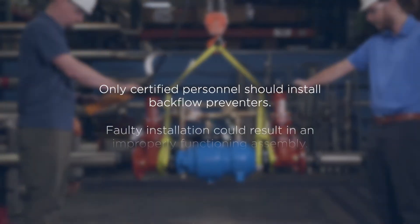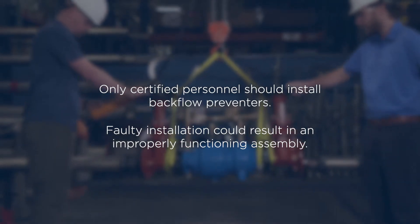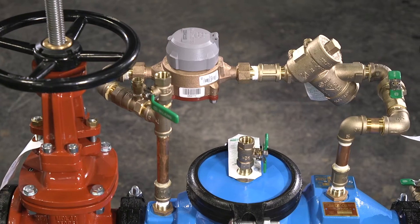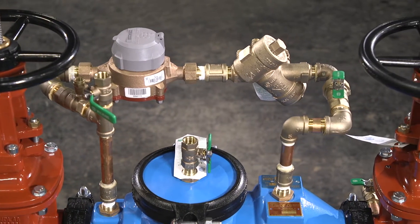Remember, only certified personnel should install backflow preventers. Faulty installation could result in an improperly functioning assembly.